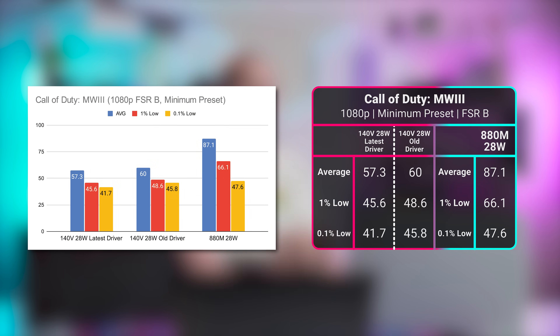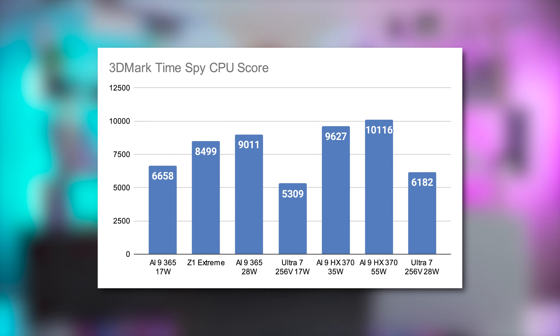One of the games we were most hopeful for was Call of Duty Modern Warfare 3, which initially saw it performing way behind the Radeon, and even suffered some visual artifacts. The good news is the artifacting seems to be fixed with the new drivers, but performance is sadly about the same — still around 30% behind the 880M in this title. Some titles even seem to bounce off a CPU bottleneck, which isn't surprising given the CPU score in Time Spy.